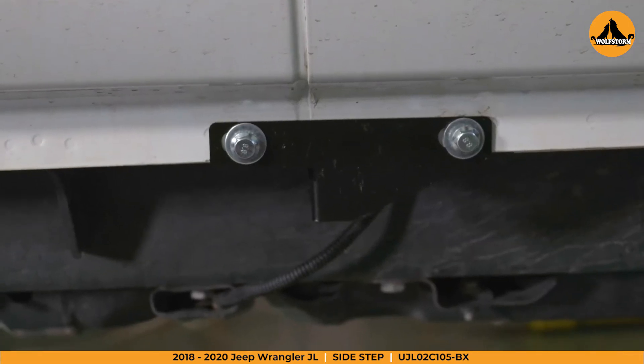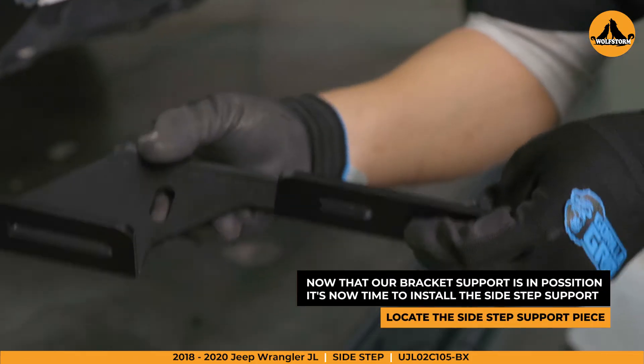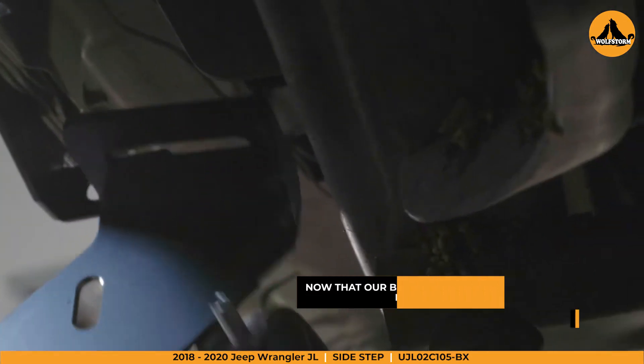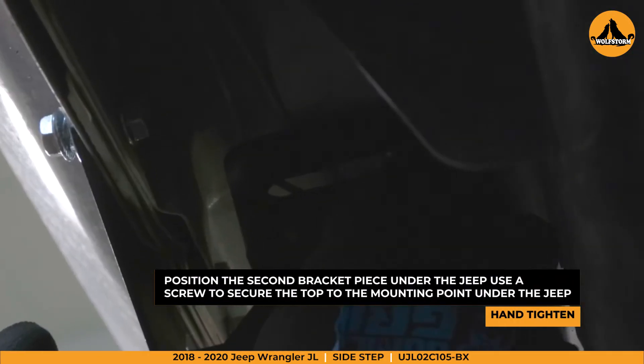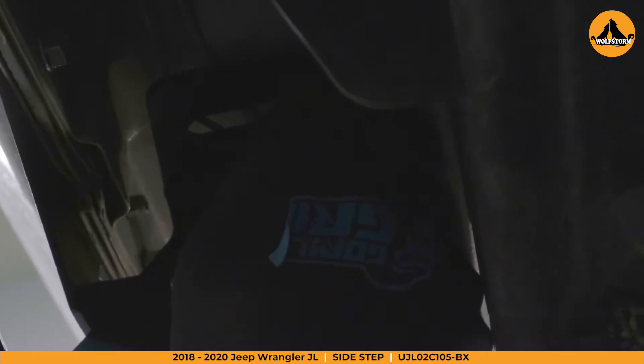Now that the bracket supports are installed, let's grab the sidestep support piece. These will be installed with the sidestep mounting point facing out from the Jeep. The top hole will line up with the mounting hole under the Jeep. Keep in mind there is no backing nut needed for the center mount, just the two outside brackets.